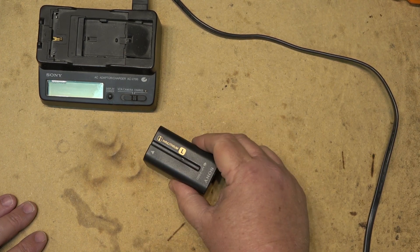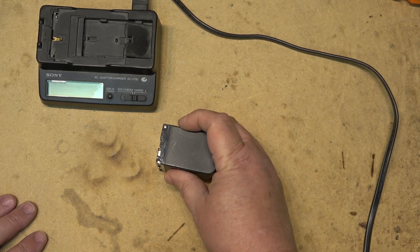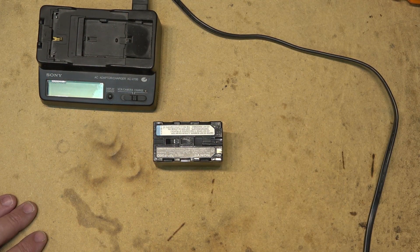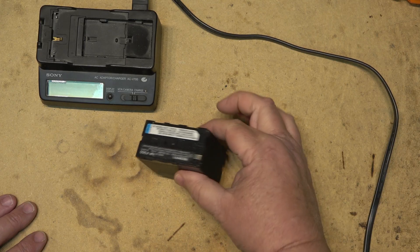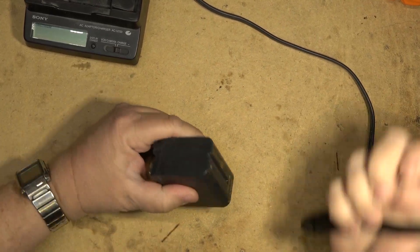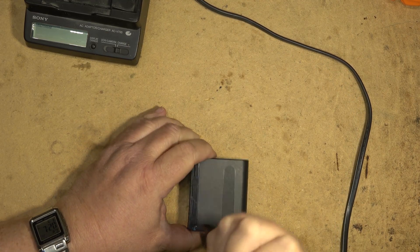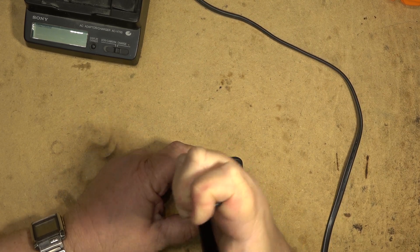This is a high capacity InfoLithium L. These batteries have a chip on them — that was the InfoLithium feature — they actually communicated between the charger and the battery, and between the battery and the camcorder. So something's wrong and the little computer chip in here is not happy and won't allow it to charge. We'll use some side cutters to crack the cell open at the seam.